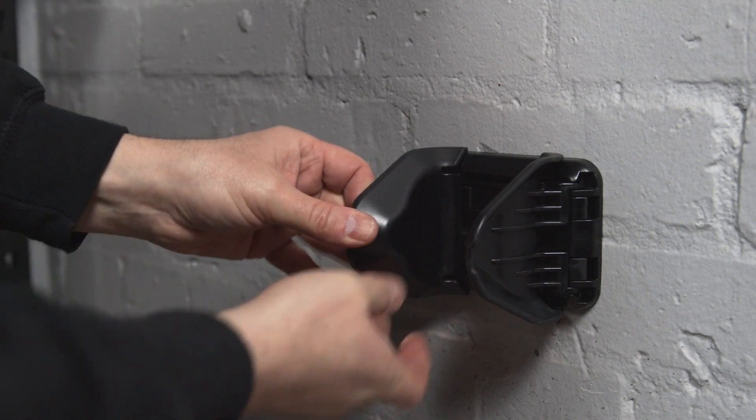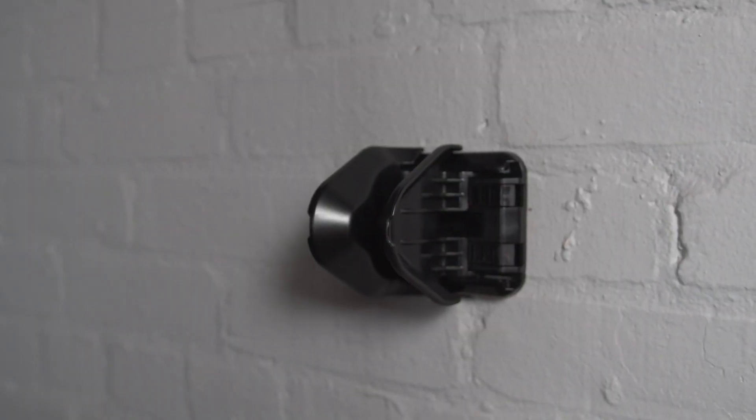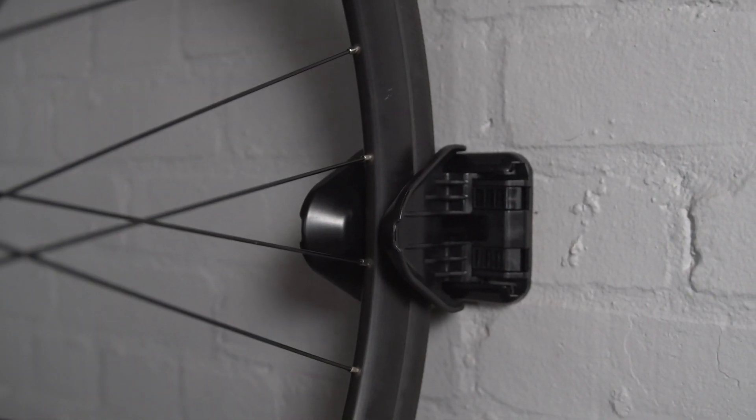To adjust the wheel holders, press both adjuster tabs and slide the wheel holder. The wheel holders should be slightly narrower than the width of the tyre.